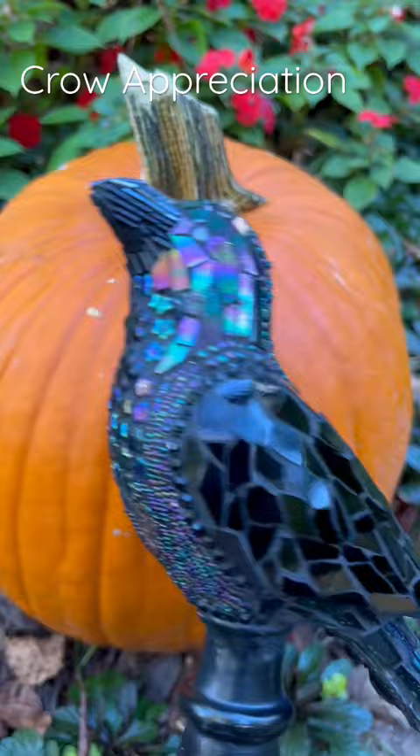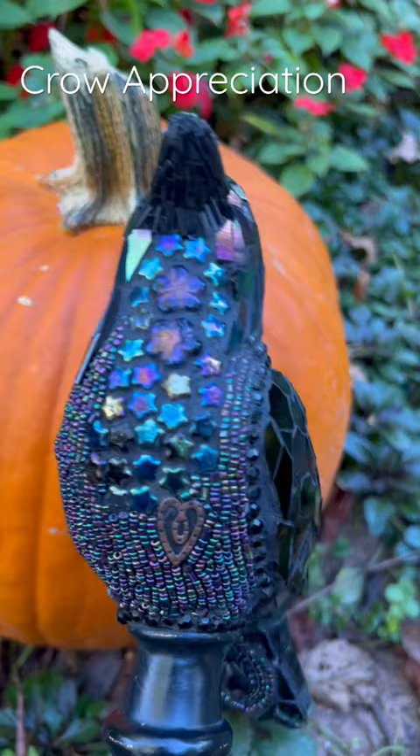It's October and it's time to appreciate this crow that I made — I don't know when. Look at all the things I use.